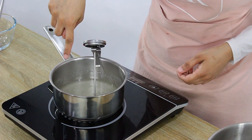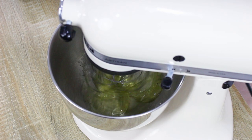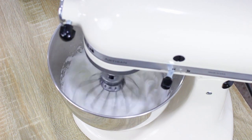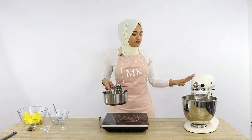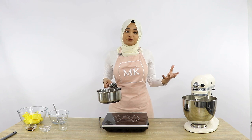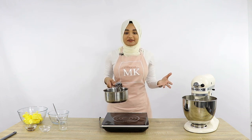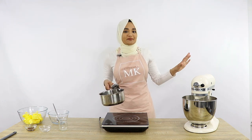Now that my mixture is starting to bubble around the edges, I'm going to turn on my mixer. My sugar mixture is at the right temperature, so I'm going to start slowly pouring it into my egg whites at about a medium speed. Don't have it too high because you don't want the hot sugar mixture to splatter everywhere. You'll notice your meringue will start to become nice and marshmallowy — that's what you want. What's happening is the really hot sugar is slowly cooking those egg whites.